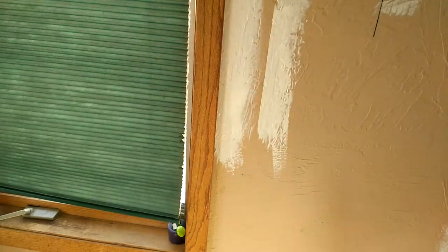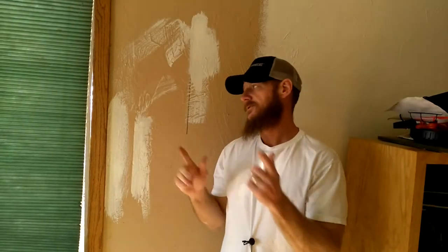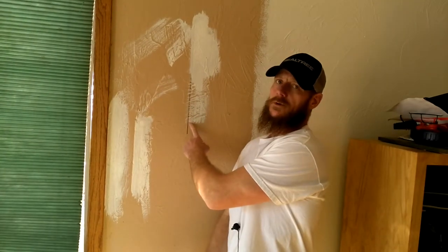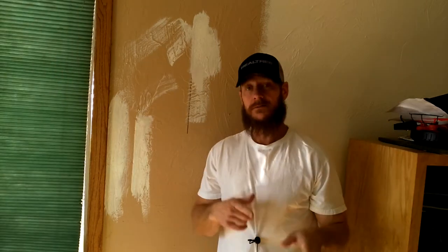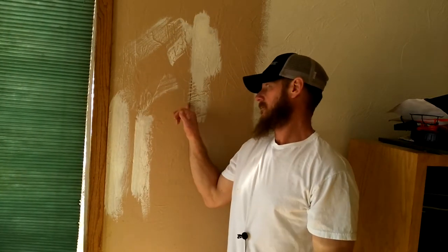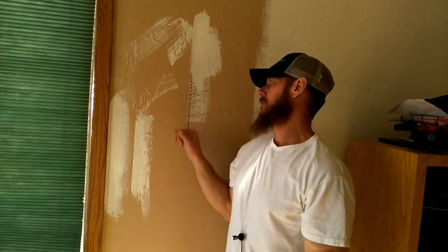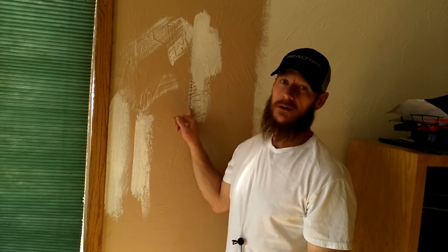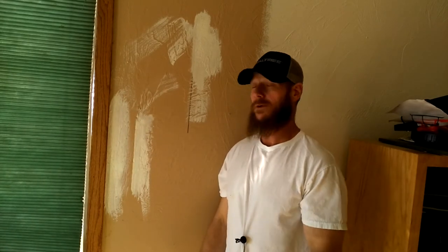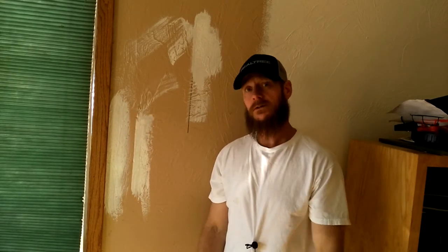And that, my friends, is how you cut a straight line around your trim — freehand. That's a little technique tip of the day. Preferably if you're doing an accent wall, I do have a video on how to tape and use clear caulking for accent walls. If you're doing it out in the field, it's best to use frog tape and caulking. But around your trim you can get away without using it. If you want an even straighter line, you can use frog tape and caulking.